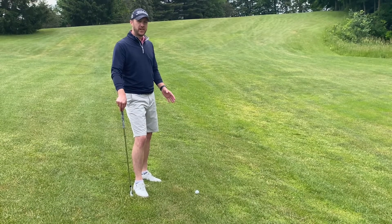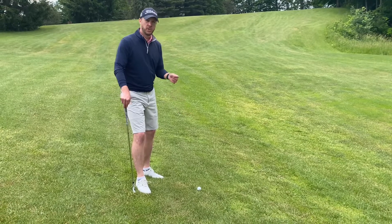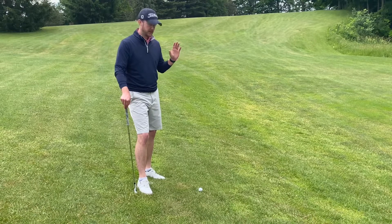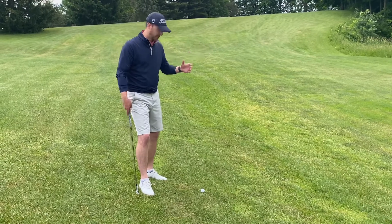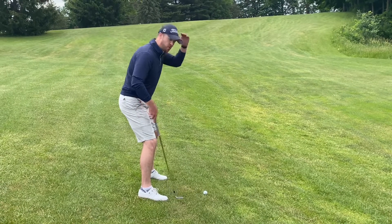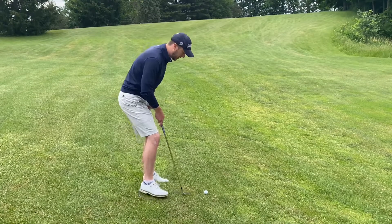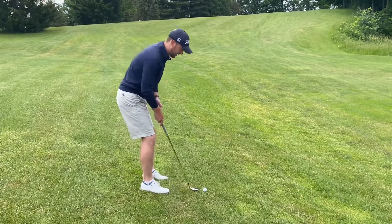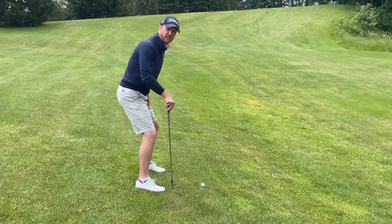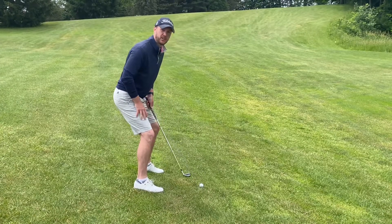In this situation, we have a ball sitting on a downslope below our feet. We're going to do the same thing we did on the downslope shot and aim to the left, which will make the ball want to go to the right. We're also going to widen our stance slightly. When we widen our stance, we move our head down, which gets us closer to the golf ball. So instead of standing with a narrower stance and bending way over at the waist, we're going to stand with a wider stance with the same posture we normally would so that we can still get down to the golf ball.